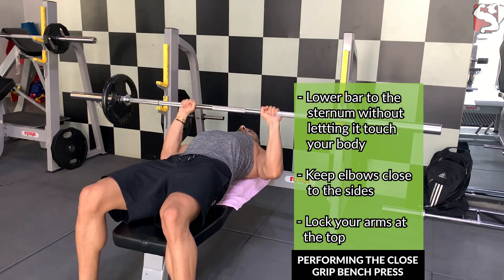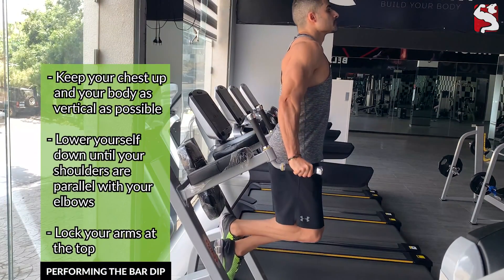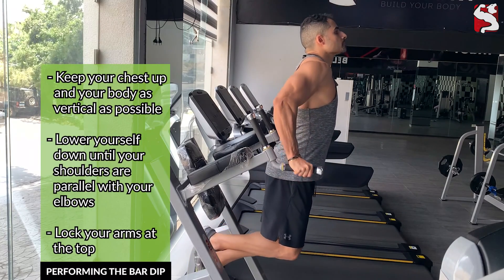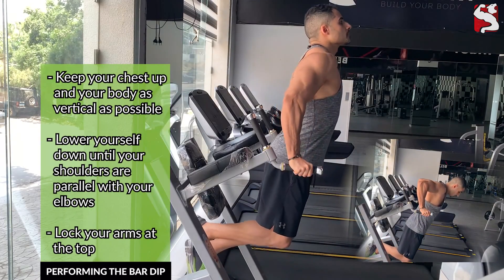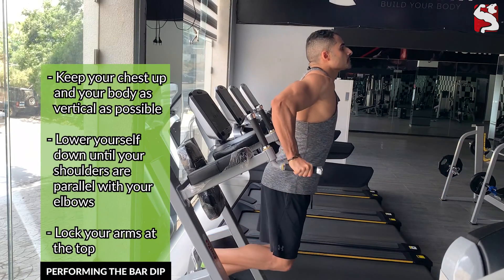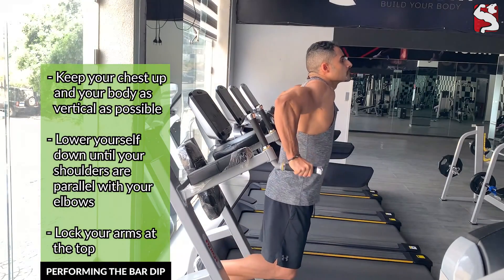As you perform each rep of the close grip bench press, bring the bar down towards your sternum without letting it touch your body, always keeping your elbows close to your sides as you push the bar back up using your triceps and lock your arms at the top. To perform the bar dip correctly, keep your chest up and your body as vertical as possible since leaning forward shifts tension to the chest. Lower yourself down until your shoulders are parallel with your elbows, then press back up until your arms are fully locked out.